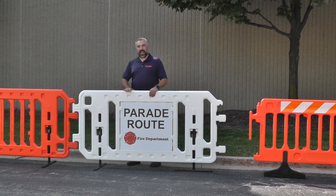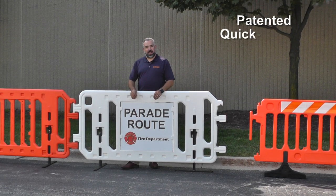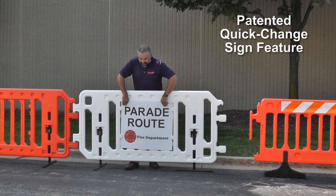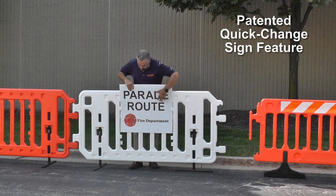One more feature that the CrowdCade Deluxe has is our unique quick change sign feature. No more need for hardware or bolts — the typical sign can just easily slide in and out of the barricade without any hardware whatsoever.